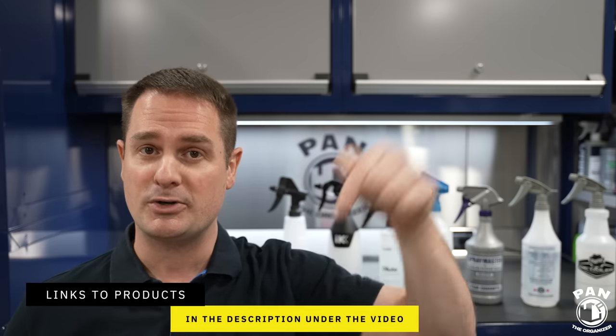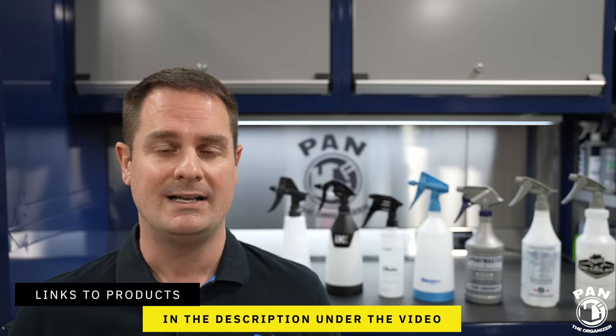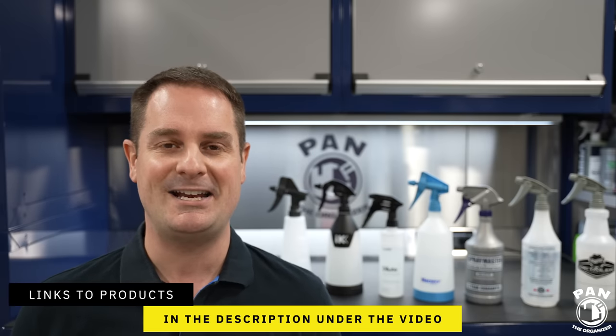By the way, this is not a sponsored video. Nobody paid for this. I purchased all of these sprayers myself. I'll drop links to all of them in the description under the video for you guys to check out. So all you have to do is sit back, relax, and enjoy the show.